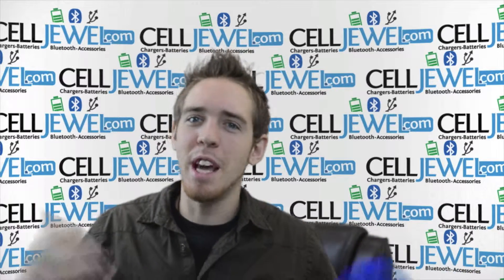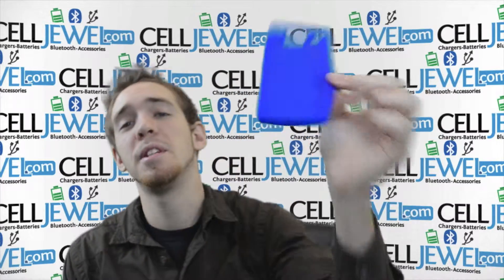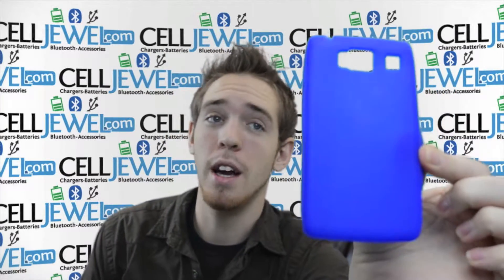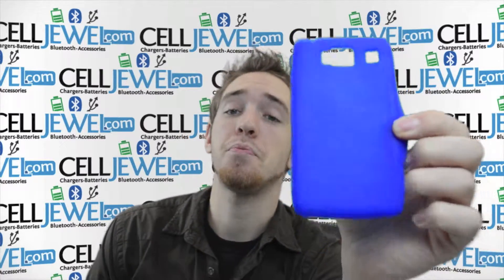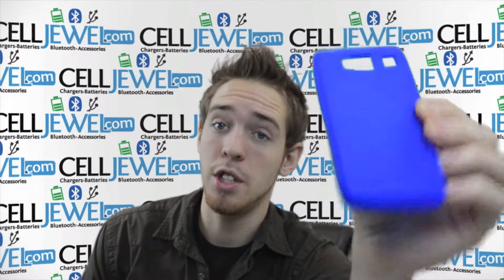Hello Online Shopper, how are you doing? My name is Andrew, I'm with Seljul.com. Today I'm going to tell you about the blue silicone rubber skin casing for the Droid Razor Vanquish. It's a great little case.